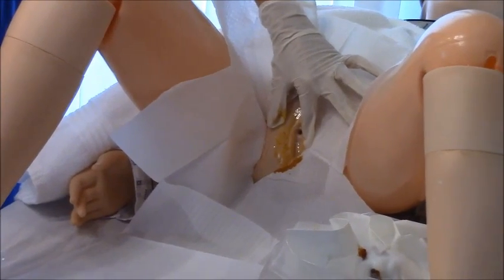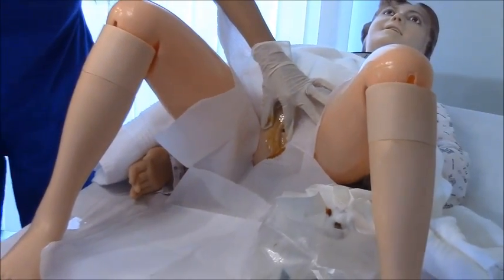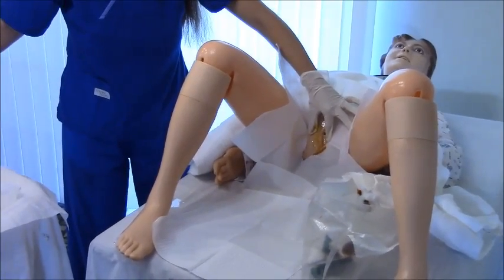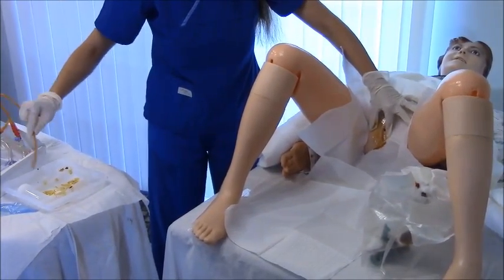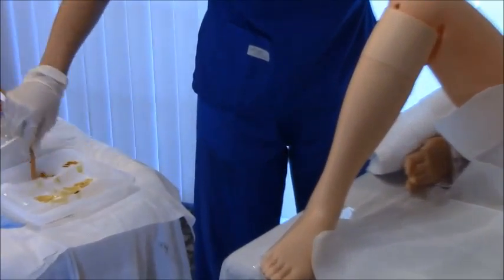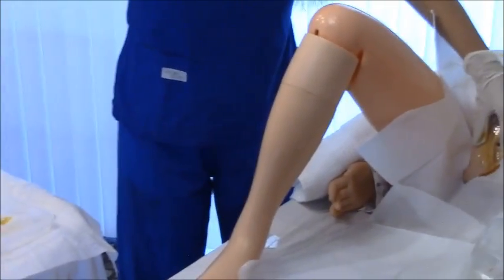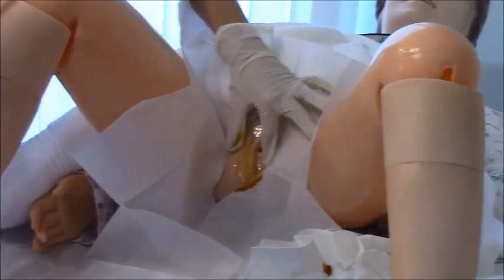Next, get your Foley catheter and be very careful removing it. Take the insertion end and lubricate it well — really dip it in the lubricant and get it nicely coated. Then bring it to the patient and find the urethra. On many female patients this can be challenging because the urethra can be displaced up inside the labia and is hard to see. Sometimes the catheter gets inserted into the vagina by mistake, so it takes practice.